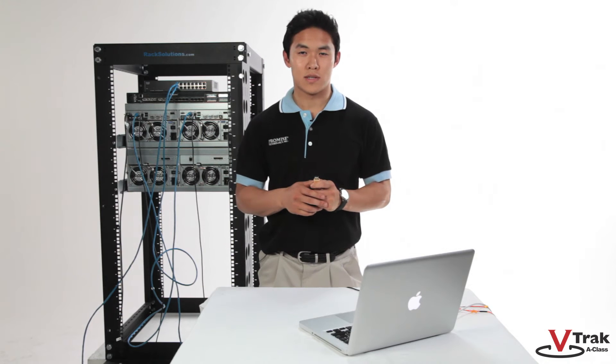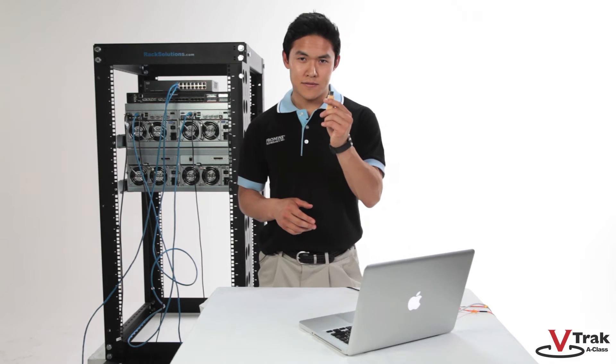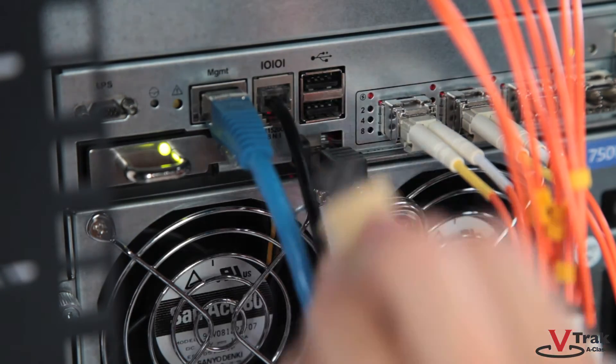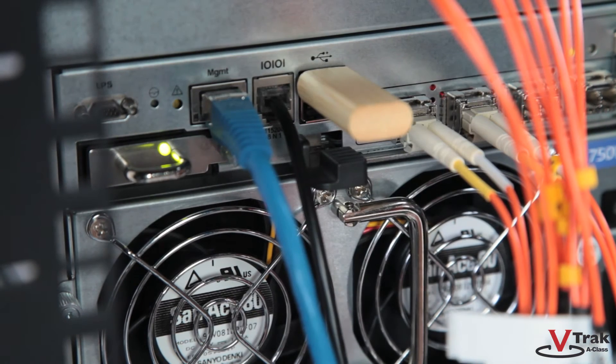Next are the dual USB ports. These USB ports can be used to upload or download information from the unit using a thumb drive. Please visit our website for a list of compatible thumb drives. The USB port allows firmware upgrades and allows a user to download the V-Track A-Class subsystem service report for troubleshooting purposes.